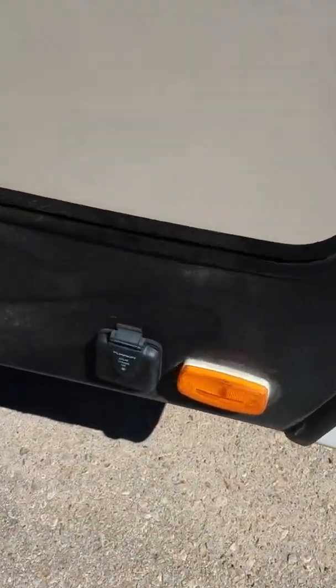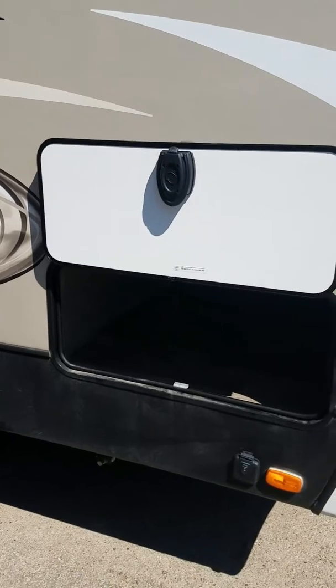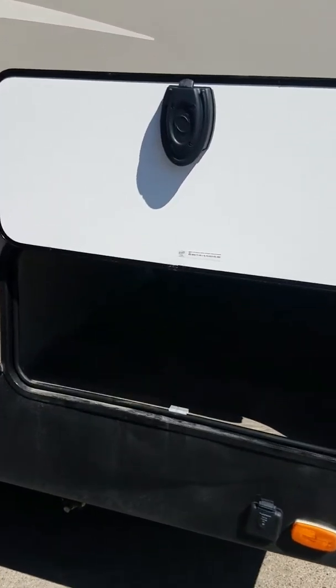Down here you're going to see that these are all prepped for solar panels. If you have solar panels and want to trickle charge those batteries, you plug them in right there. There are magnetic slam-shut latches with full pass-through storage all the way across.